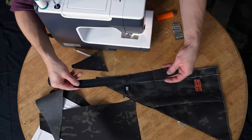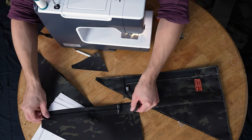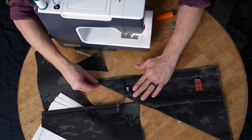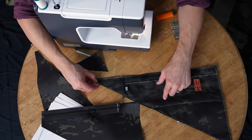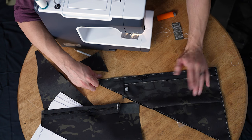The reason we leave that raw and open is because we actually have to attach the side pleated pocket first and then attach the triangle up there. But before we do that, let's talk about this label.